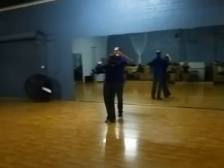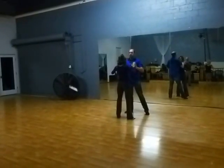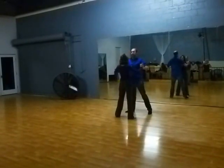Slow, quick, and quick. We're ending facing our partner — our hips and shoulders are at each other. We're not over or under rotating. We're staying square to each other.